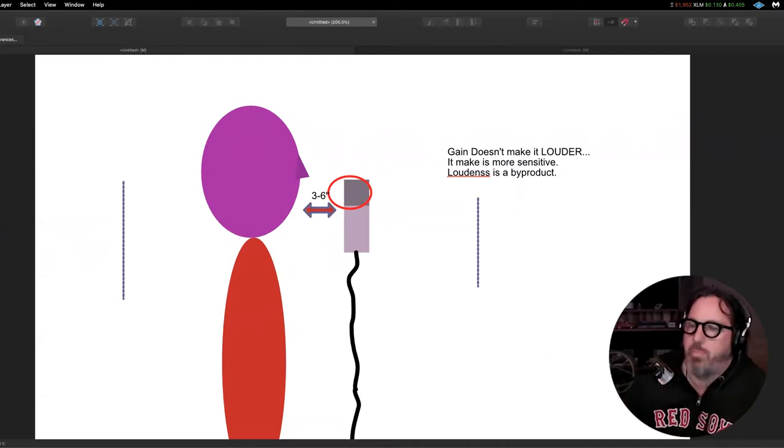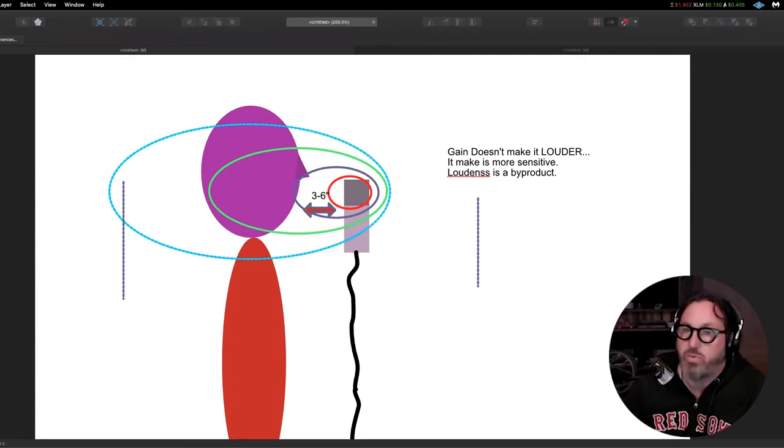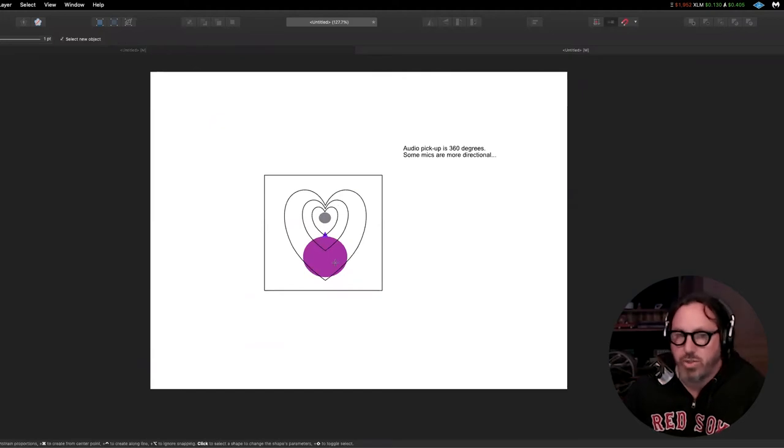So as you turn up your gain knob, that sphere gets larger - and notice it gets taller, it also moves backwards. It's going to pick up stuff off the back wall. It's going to pick up what's coming out of your mouth immediately, but as you crank it up, it's going to get louder and it's moving towards the rear wall and also towards the front wall. Then you've gotten all of this volume that you're picking up - you're picking up more than you need, all this extraneous noise. And remember, it's a cardioid pattern - so as the heart gets bigger, yes, there's rear rejection, but it starts picking up all this stuff on the sides, in the back, and then behind your head.